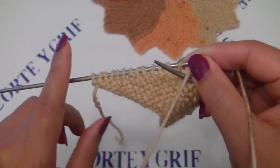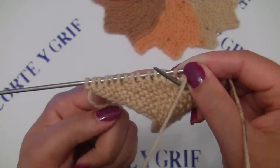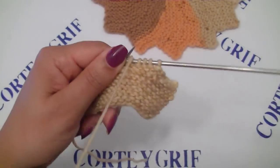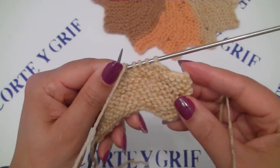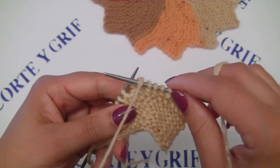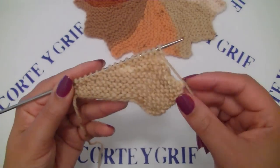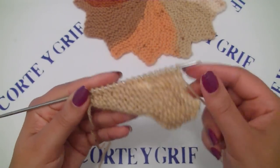You will finish row number 14 — knit all the stitches. You will turn for row number 15 and knit all the stitches. And at row number 16, you will start to do all the sequence again. I finished my row number 16 and now it's time to start again to do this sequence.